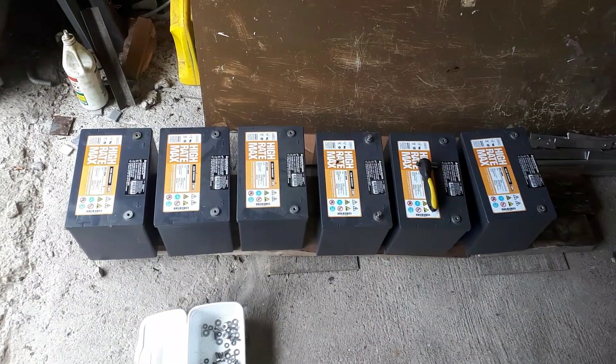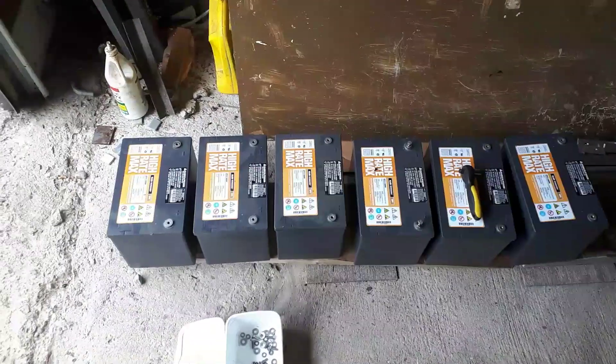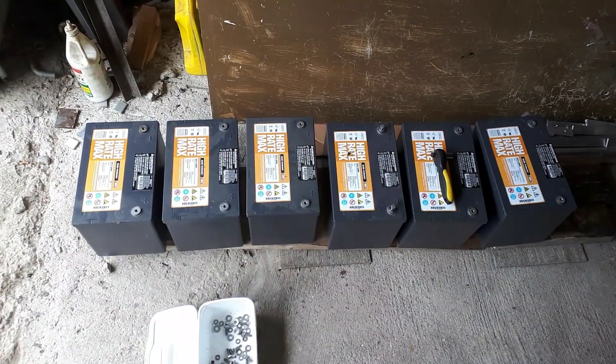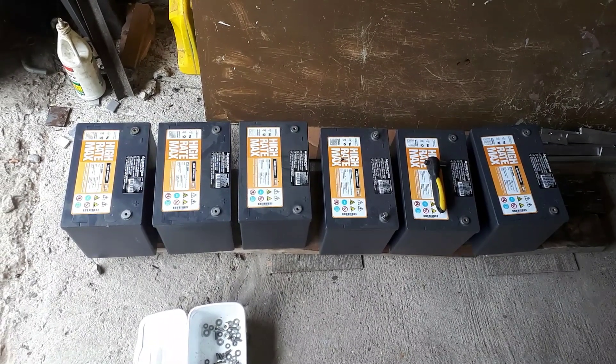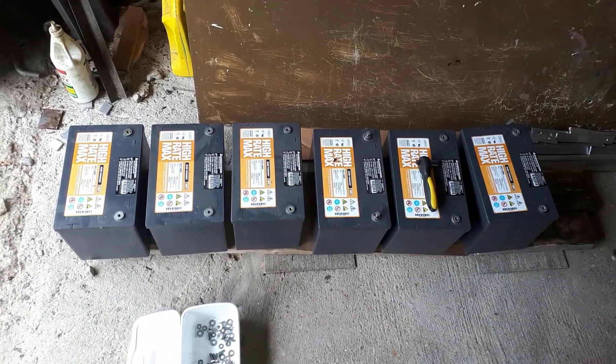And I'm going to show you the process to get them all nice and even. Alright, probably lots of people disagree or whatever, but this is the best way I know how to do it, and this is the way I do it.